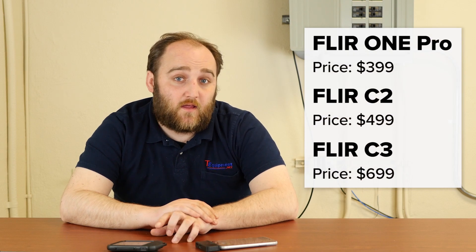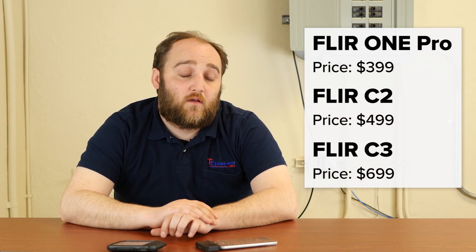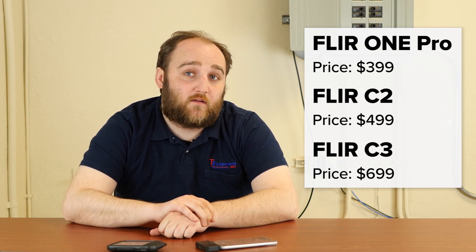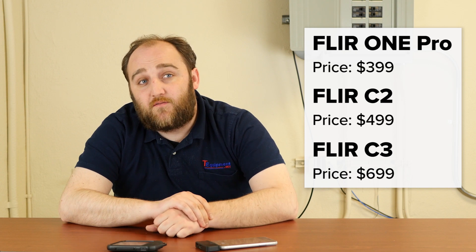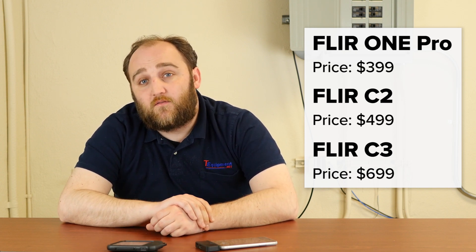The FLIR 1 Pro is less expensive than the C3. The C3 is going to be $699, and the FLIR 1 Pro starts at $399. The C2, which doesn't have the wireless capabilities of the C3, is $499.